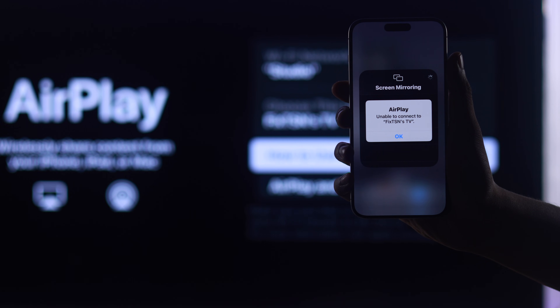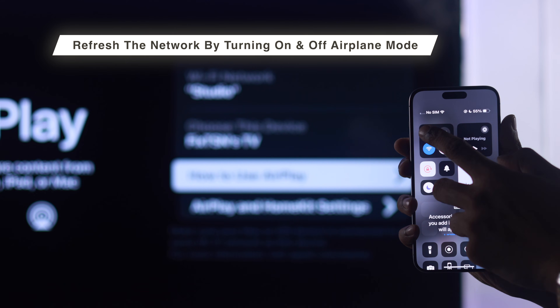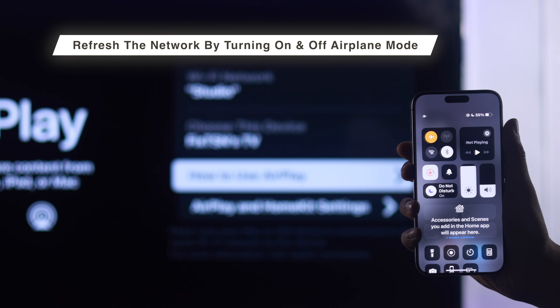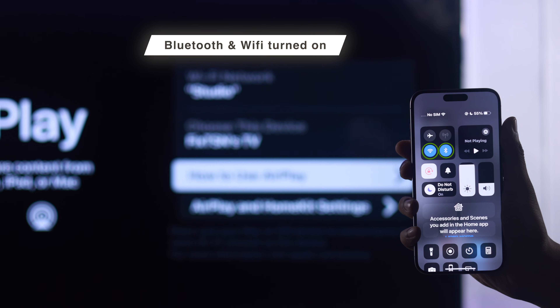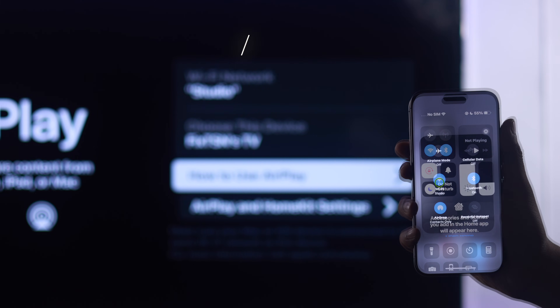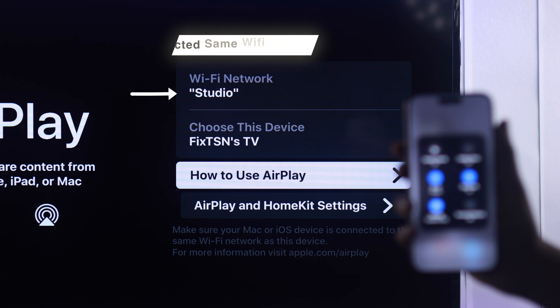If it's still not working, you can refresh the network on your iPhone or iPad by turning on Airplane mode for a few seconds and then turning it back off. After that, make sure both Bluetooth and Wi-Fi are turned on and you're connected to the same Wi-Fi network on both your iPhone or iPad and your TV.